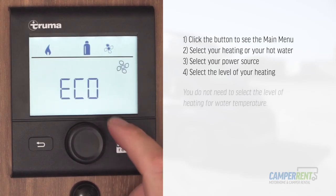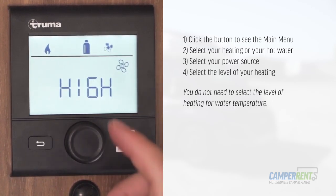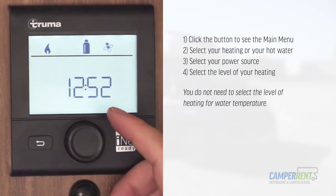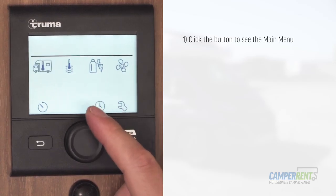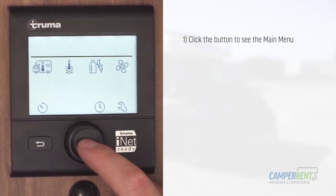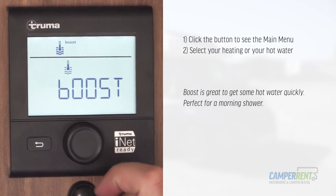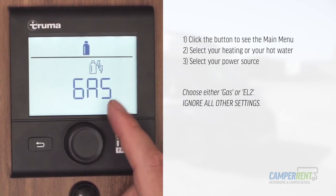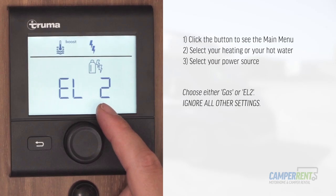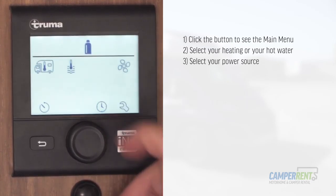Once you've selected your option, go to your fan — you've got eco and high. On high, the hot air will be pushed through the vents and warm the vehicle up quickly. On eco it will steadily put warmth through the vehicle. Press the back button to return to the clock. For hot water, click back into the menu and move across to the hot water section. When it's flashing, click into it — you've got three options: eco, hot, and boost. For a nice hot shower first thing in the morning, select boost, then select your energy source: gas or EL2. When the hot water indicator goes solid, your hot water is ready. On boost it will normally take around 9 to 11 minutes.